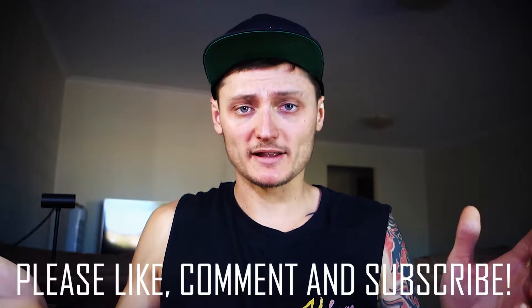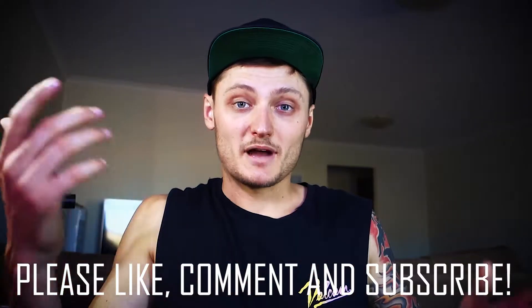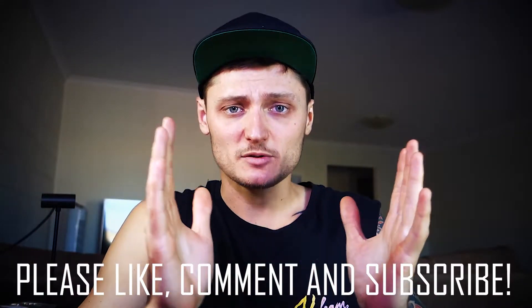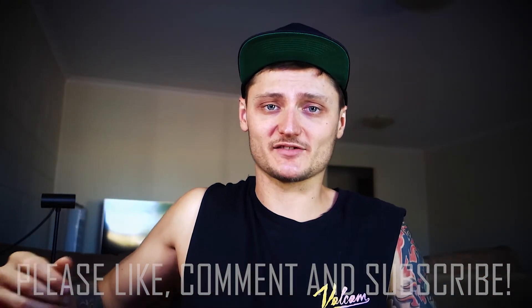Anyway guys, I hope that clears up some issues that I maybe didn't quite bring up in my last video. Thanks heaps for watching. Please like, comment, and subscribe. If you have any more questions please ask and I'll be happy to answer — whether through text or video. Thanks again for watching, I'll catch you in the next video. Have a good one.